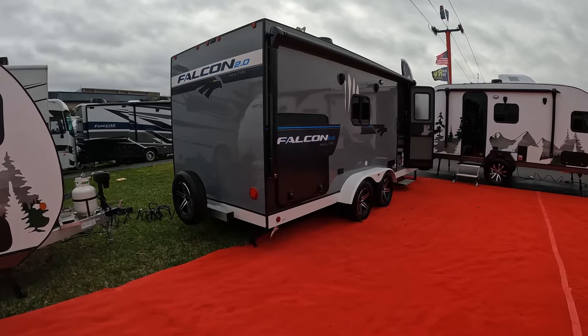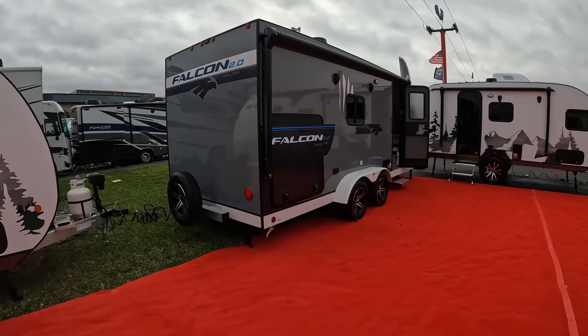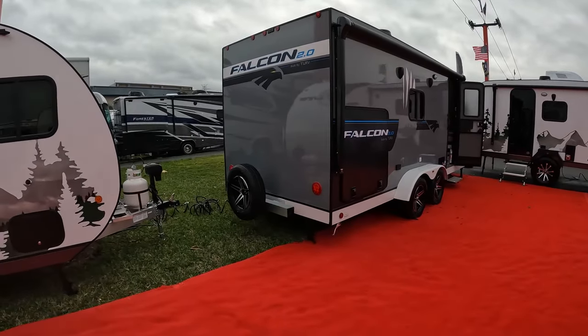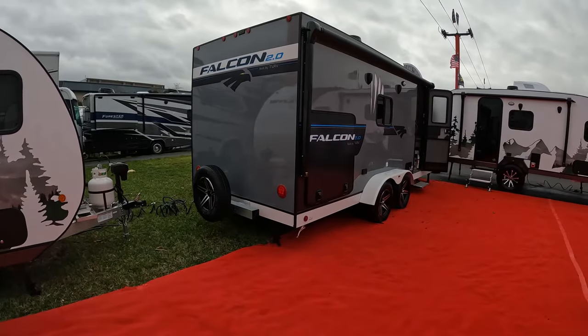The first thing that stands out right now is dual axle. On a smaller unit, dual axles are awesome, and you have a spare tire on the outside, which is a lot nicer than having to go underneath to get yourself a spare tire.